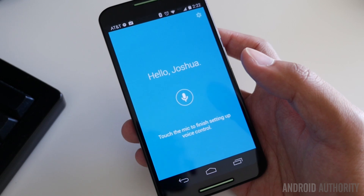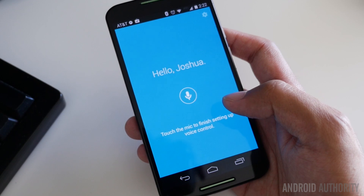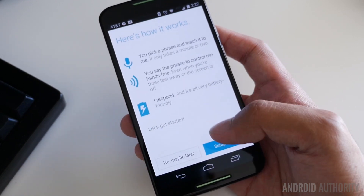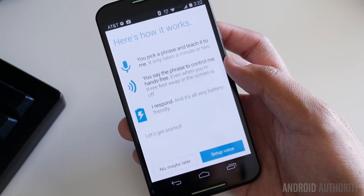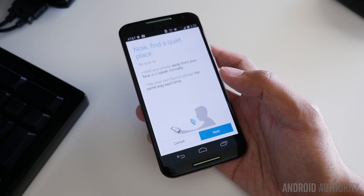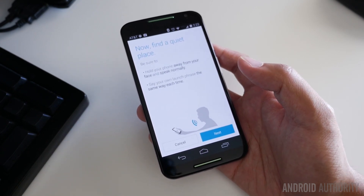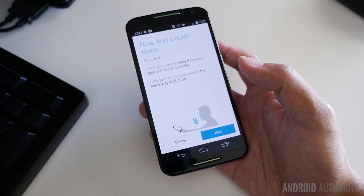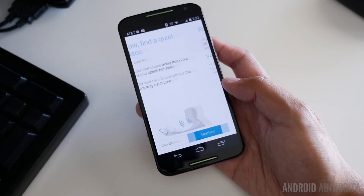I already went through some of the agreements and got straight to this page where it will tell you how to set up your voice control. We're going to pick our own phrase and say it a few times so that the phone will know that it's me. You do have to find a very quiet place in order to set this up — I've been in normal environments with background noise and the Moto X was pretty hard to get set up. Luckily I'm in a private place right now, so I had a couple phrases in mind and we're going to try one of them.